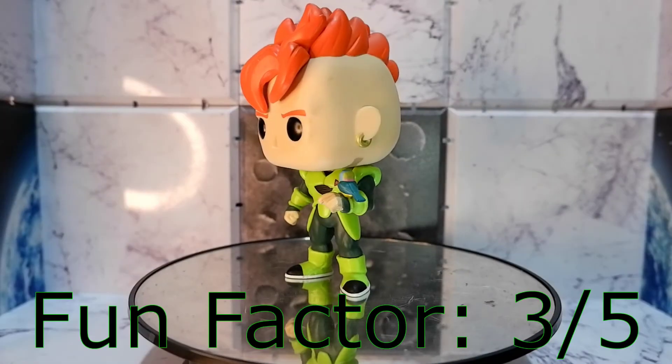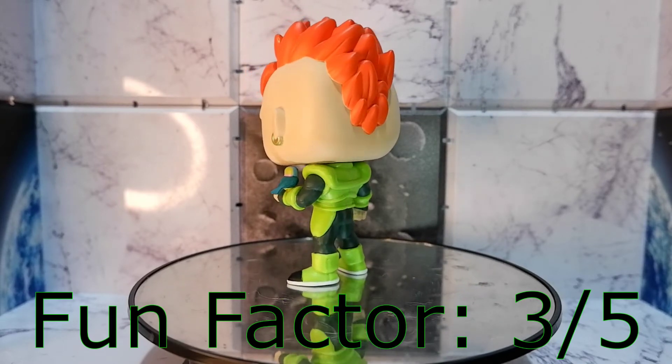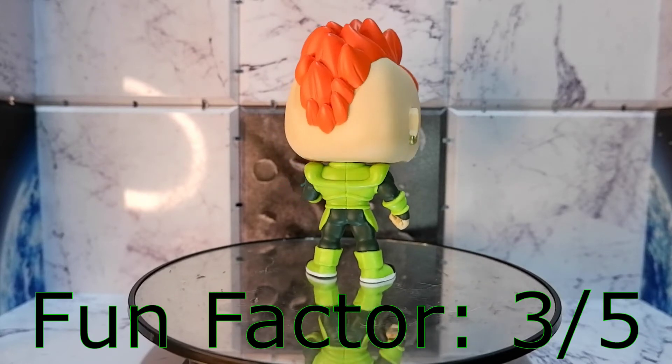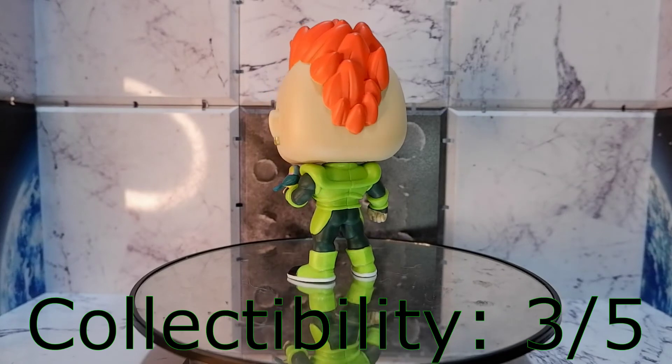You're going to look at this guy. For fun factor, if you're looking for something to pose around and have some playtime with, this is not the Funko Pop for you. This is more of a Funko Pop that you will use for storytelling.